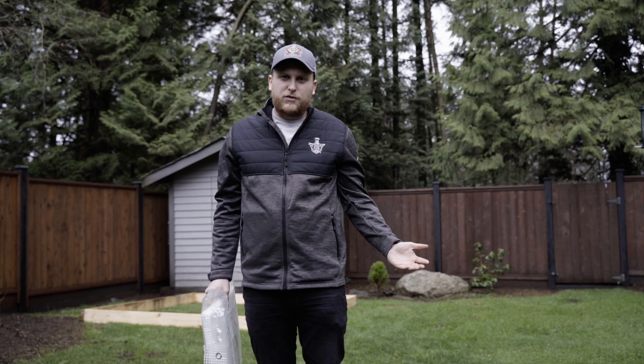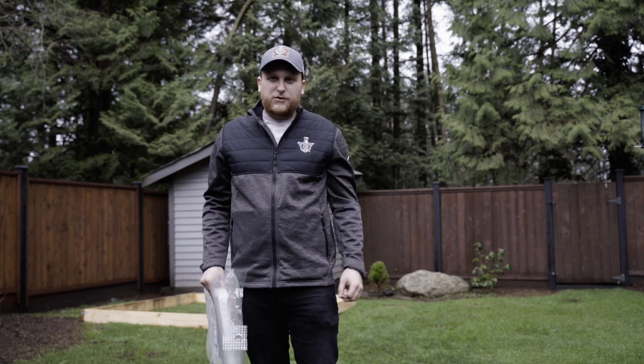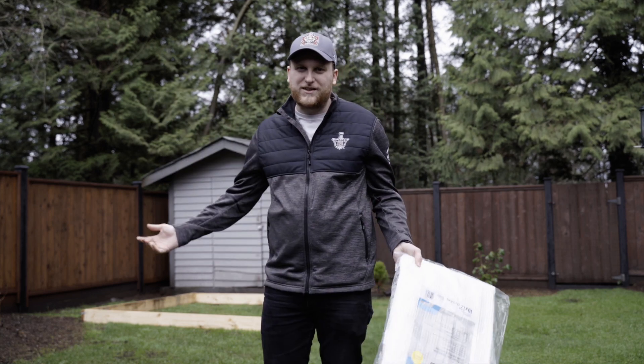I've decided to start the flood early. It's currently seven degrees right now but it's supposed to get freezing temperatures tonight, so we're going to throw this twenty dollar Canadian tarp in, fill her up, and hopefully we get some ice soon.